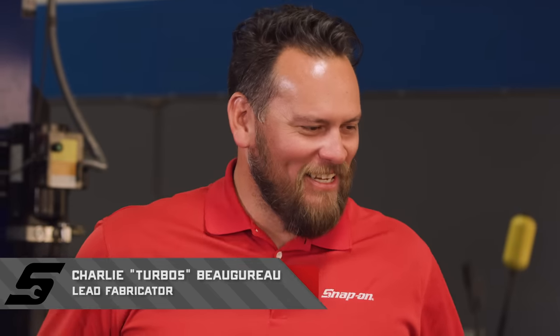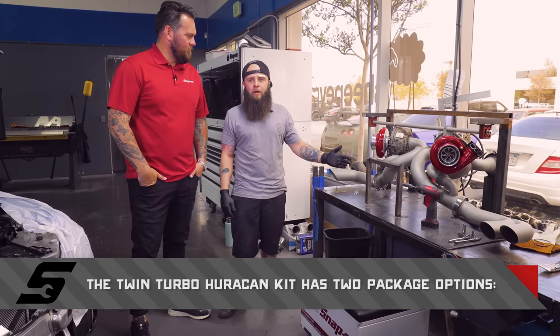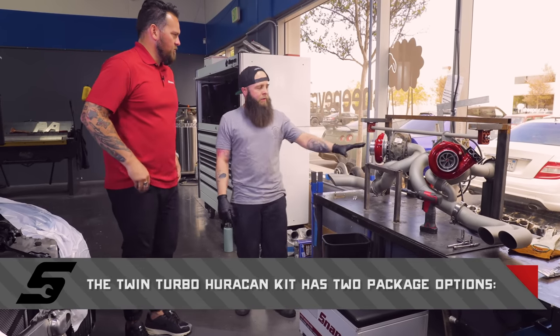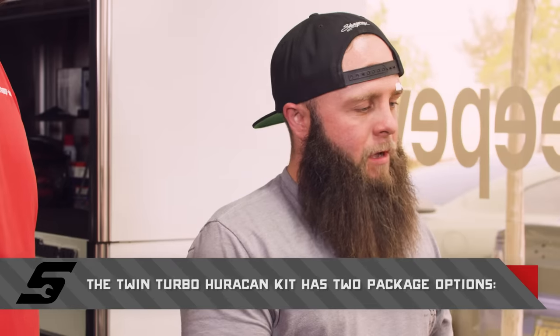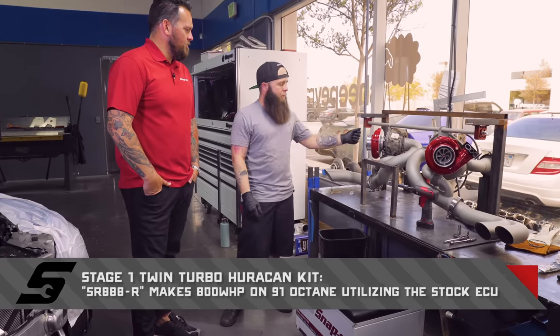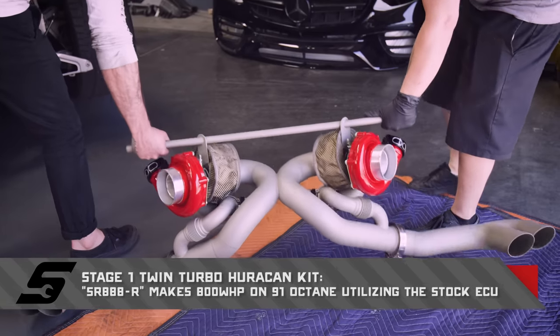Charlie — pleasure to meet you. Better known as Charlie Turbos. Why is that? Because I love turbos. I got one on my arm, I work on turbos — everything in my life is turbos. So you fabricated this whole setup here? Yeah. This is a Lamborghini Huracan kit. I build everything off of this fixture here. Once it's all finished, I take it all apart, we send it out to get coated, and when it comes back I reassemble it here. At that point I carry it over to the car and install it as one unit.